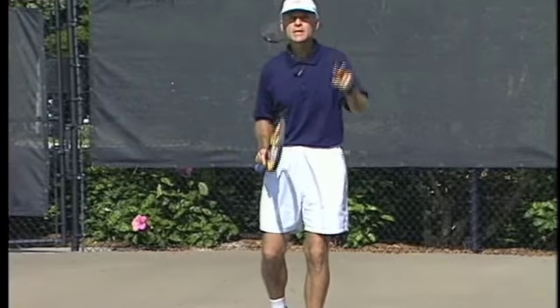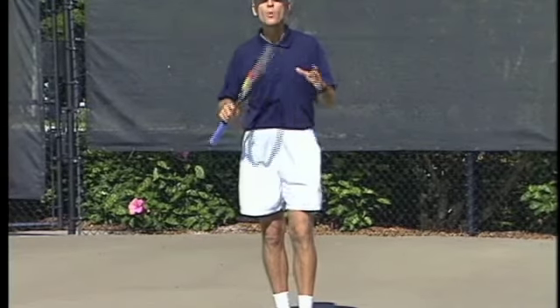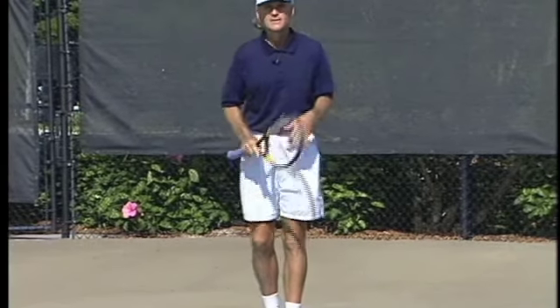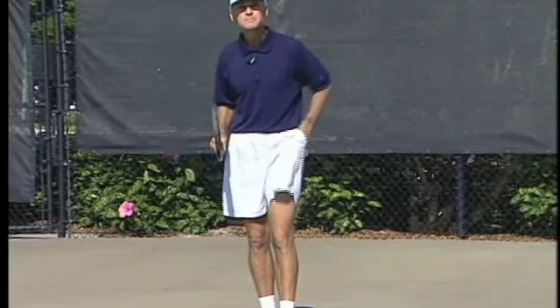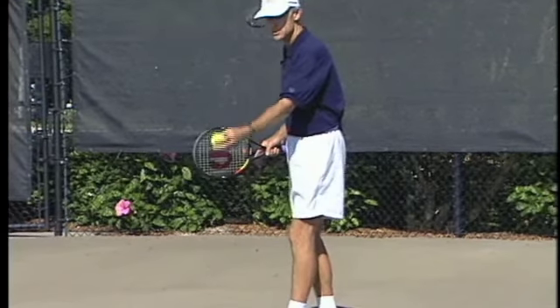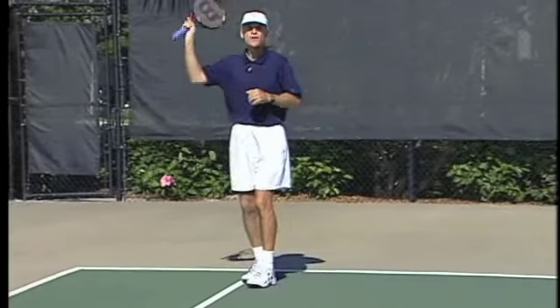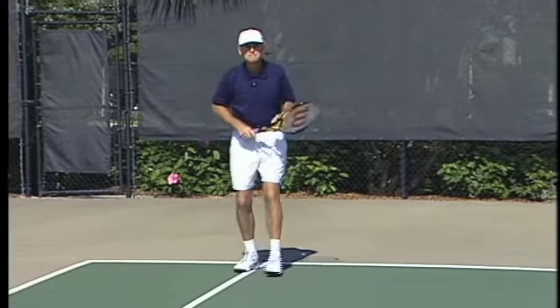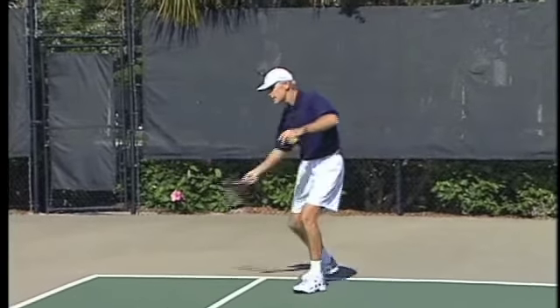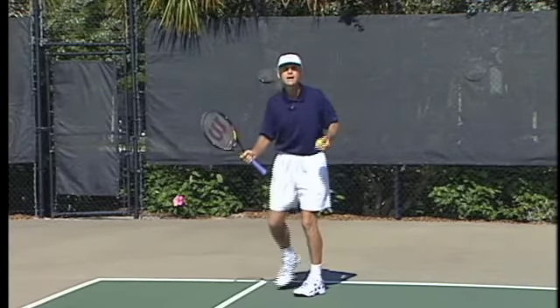Number two key ingredient on the return of serve: focus on the ball. Start watching it in the can — honestly, start watching it as it's in your opponent's hand. As he begins his toss, watch the ball and keep your eyes on it through the toss. Follow it right to the contact point and then right up to your contact area. You want your eyes and head still when you're making contact with the ball.